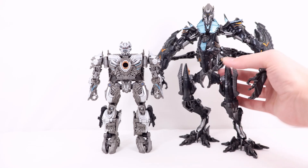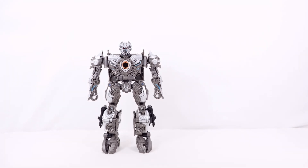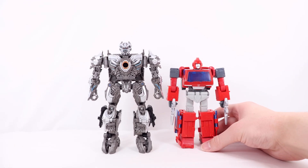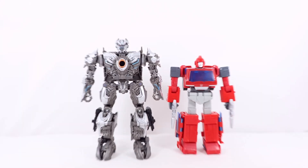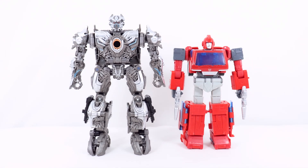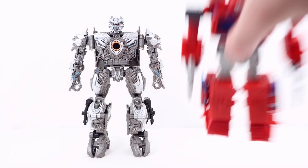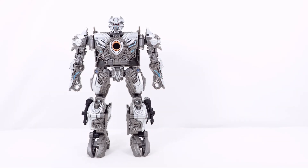They do look quite cool next to each other. And now for another comparison — here he is with the 86 Ironhide Voyager Class figure. As you can see, pretty decently sized. They're both Voyager figures, so Galvatron is pretty big for a Voyager. And that is pretty much it for comparisons.